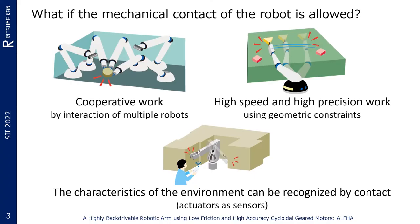If the robot allows active mechanical contact with the environment, several advantages are obtained. It is possible to realize collaborative work corresponding to the force given by humans and other machines, especially useful when multiple robots perform collaborative work involving contact with each other. High precision work can be achieved by using mechanical constraints — for example, a straight line can be drawn using a ruler, just as humans do. The characteristics of the object and the environment can be recognized by contact, for example by applying force, structural coordination, viscoelastic property recognition, etc.